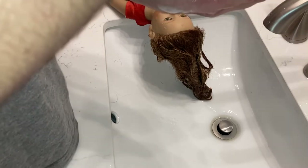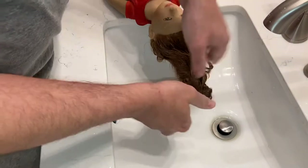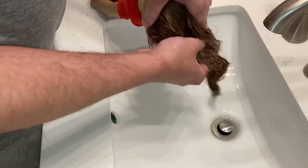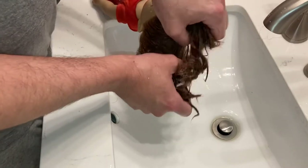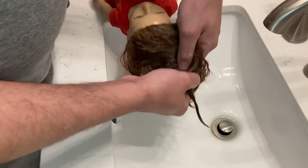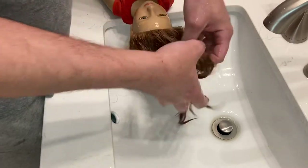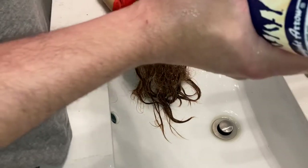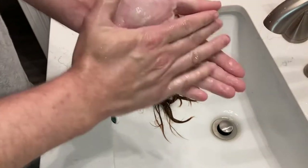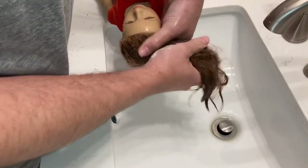Her hair will be extremely dry, so I recommend you stay away from hot tools. Hot tools tangle the hair and will shorten the livelihood of your doll by a lot. You can leave the conditioner in, so I think we're going to do that since her hair is so severely tangled — we're going to leave the conditioner in while we detangle. That's a little trick you can do. Once it's detangled we're going to come back to the sink and rinse it all out.